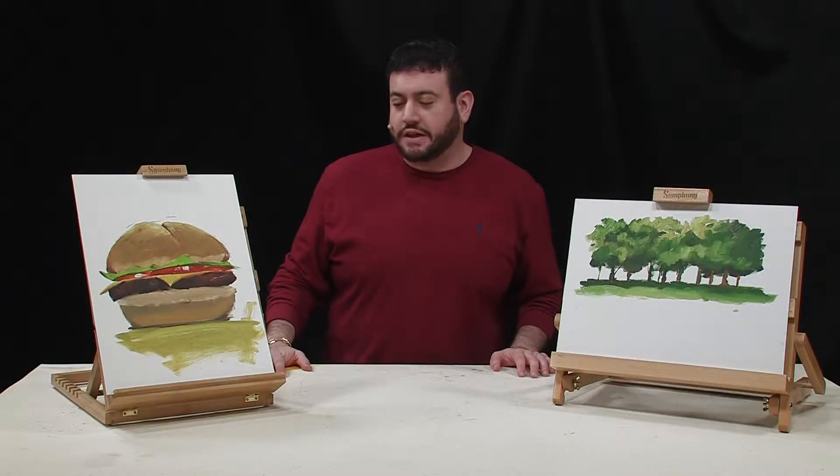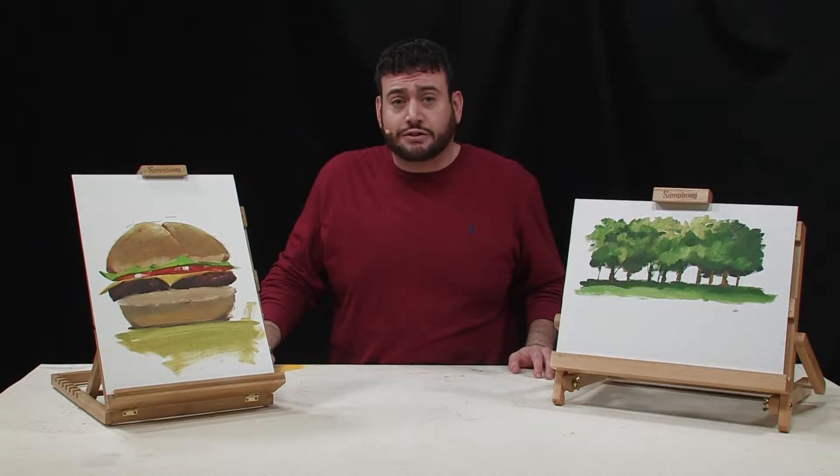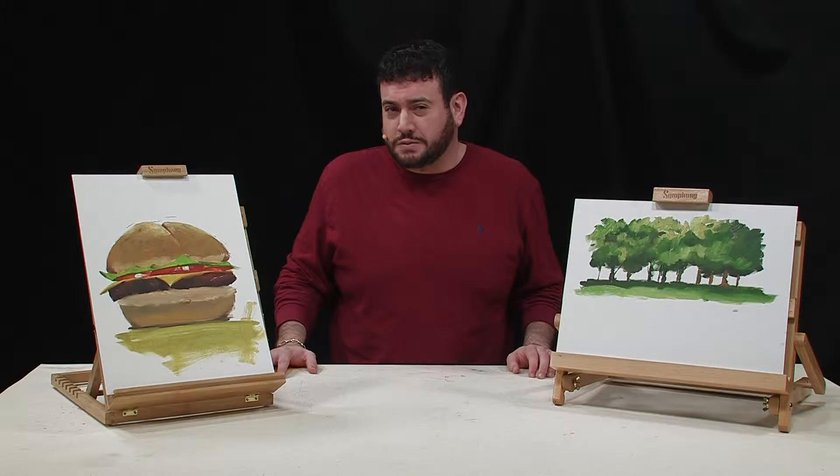Hello there. Today we're going to talk about the Symphony stands. These stands are great for painting, drawing, or displaying just about anything that's twenty and a half inches or smaller.